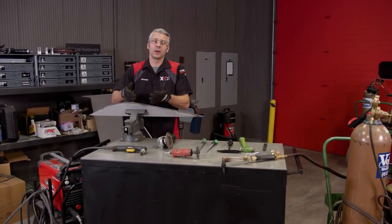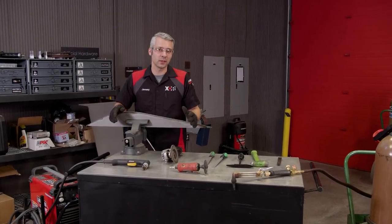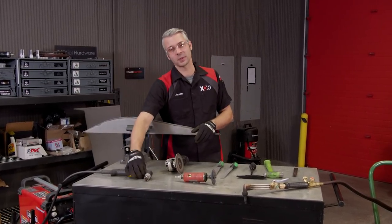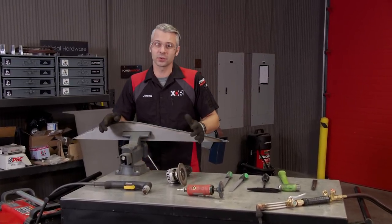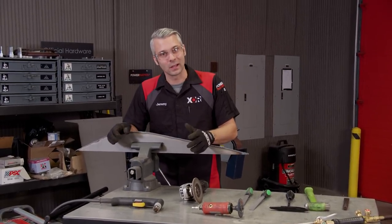If you're out in your shop cutting custom pieces for your project, you have a couple of different options: you can use a regular cutoff wheel, a plasma cutter, or a regular torch. If you use the plasma cutter or regular torch, something called slag will be left behind on the edge of the metal.